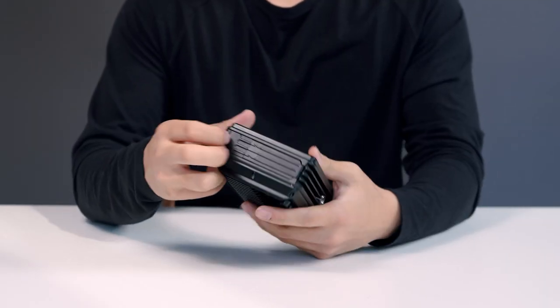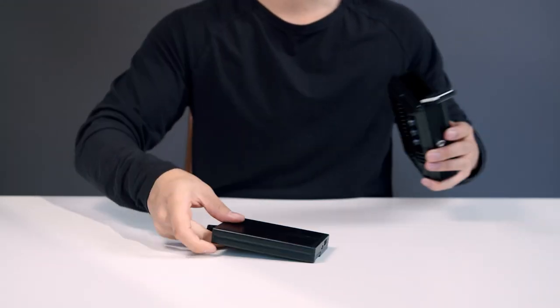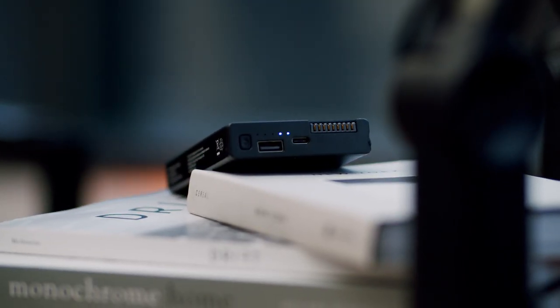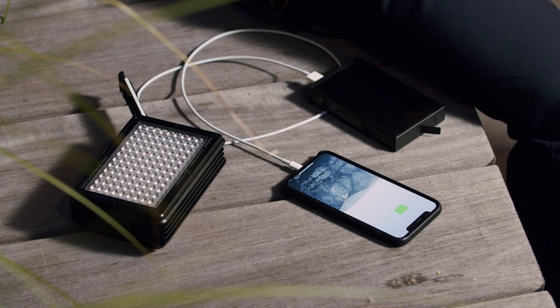To remove the internal battery, release the door on the side of the light. The internal battery is removable, fast swappable, and rechargeable. You can also use the internal battery as a stand-alone power bank to charge your other devices or gear while you're on your shoot.